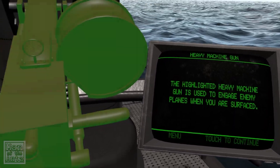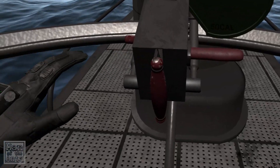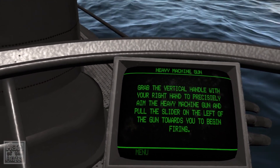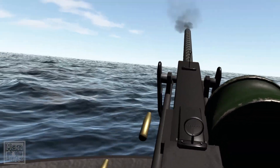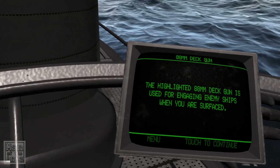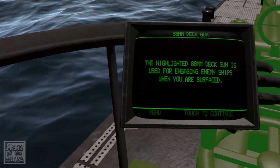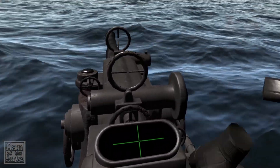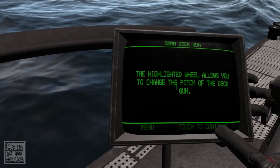The highlighted heavy machine gun is used to engage enemy planes when you are surfaced. Grab the horizontal handle on the heavy machine gun to pull the machine gun mount around to the right. Grab the horizontal handle on the left of the machine gun to pull the slider on the left of the gun. Begin firing. The highlighted 88mm deck gun is used for engaging enemy ships when you are surfaced.